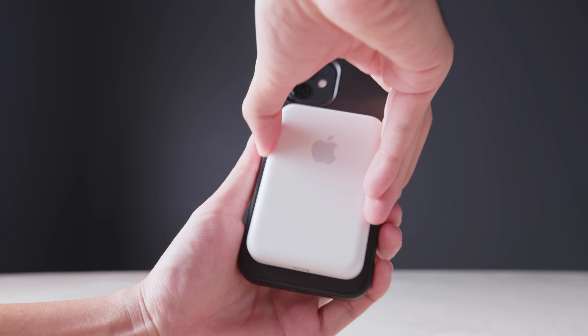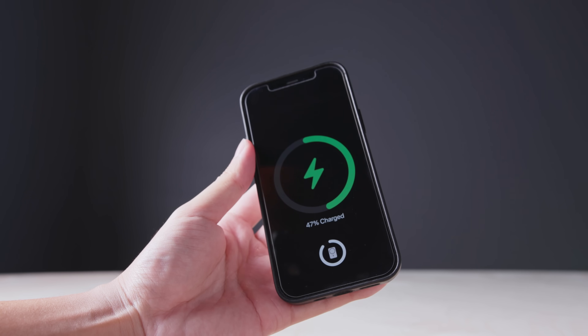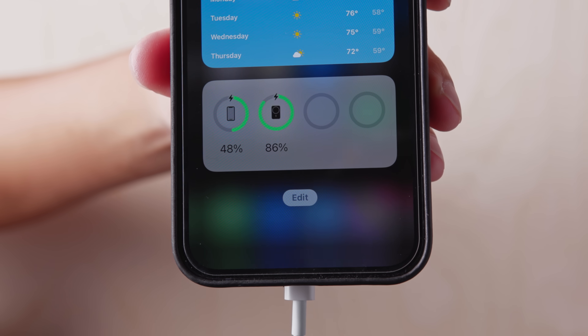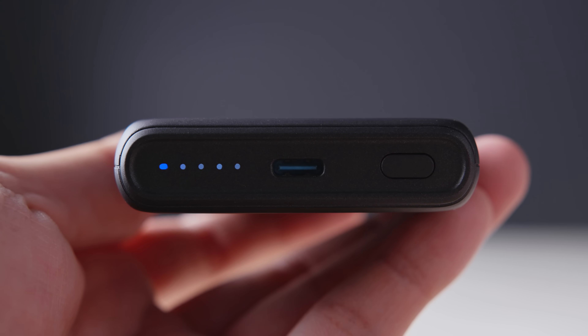First off, no power button. The Apple battery pack will start charging as soon as you put it on the back of your phone, so there's no need to press the power button, which is something that you'll need to do on the Anker. Next up, iOS integration. If you have the battery widget, you can see just how much battery you have left on your battery pack just from the home screen, whereas with the Anker, you'll just need to press the button on the bottom and check the LED indicator lights.